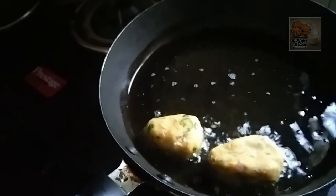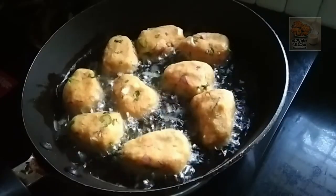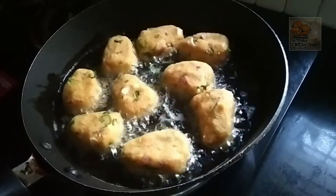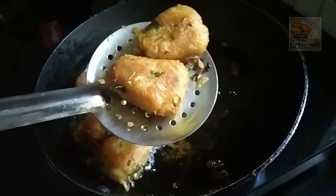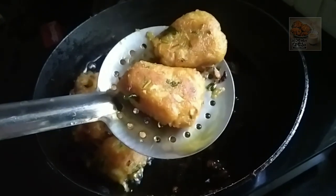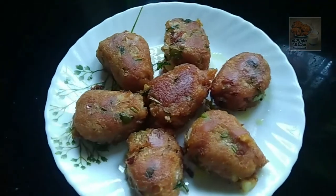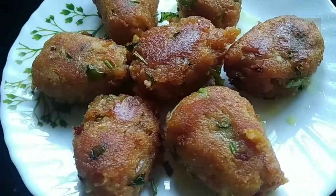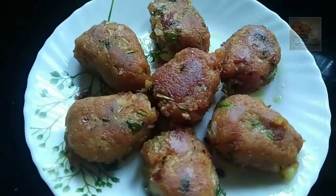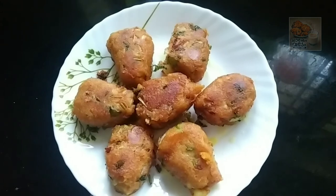Let's cook a little. Now we have to cook in the pan. It is very crispy and soft. Please support the pan. Thanks for watching. Bye.